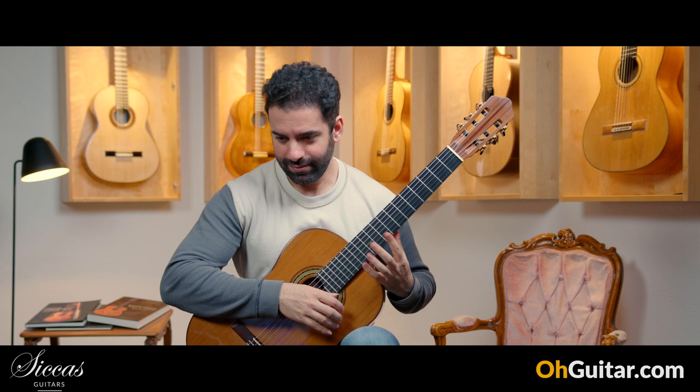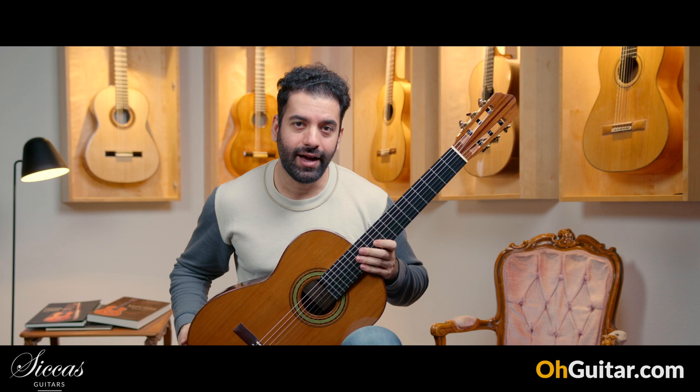A Fritz Müller guitar from 2009 — and let's move to the last guitar of this week.